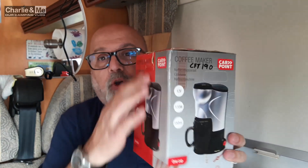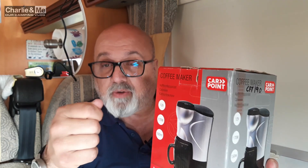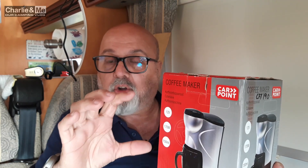I've already unboxed it because I wanted to wash out the unit. It comes in this box. It's got a 12 volt cigarette lighter on the end of it for power, and it comes with a little 150ml mug. It's been suggested by Deirdre and some of the crew that we actually just use that as a vessel and pour the coffee when it's made into a cup.